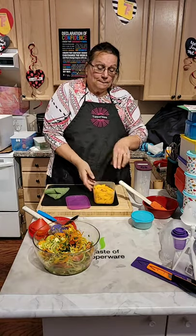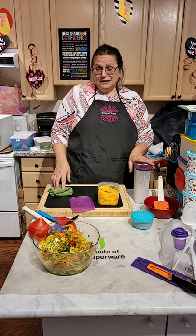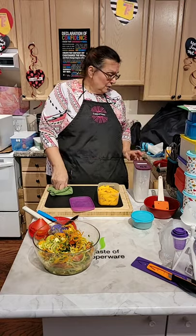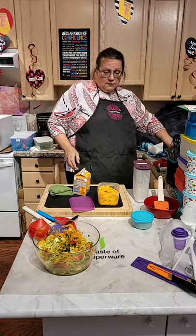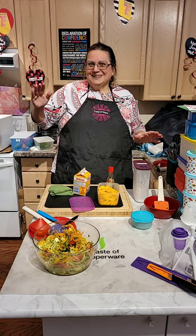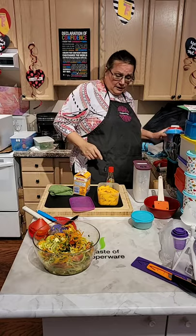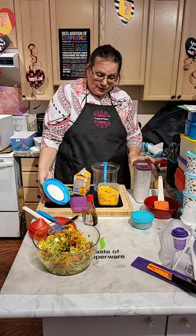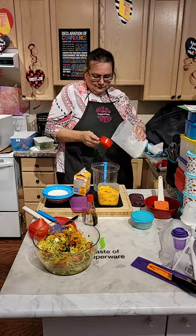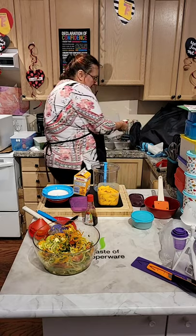I'm going to make mango ice cream! You don't need a lot of ingredients. You need powdered sugar, mango, 35 percent cream, and vanilla — that's the recipe. It's very easy: half a cup, one cup, one and a half cup — you just go up in halves. I'm going to put half a cup of sugar because I'm trying to use less sugar.